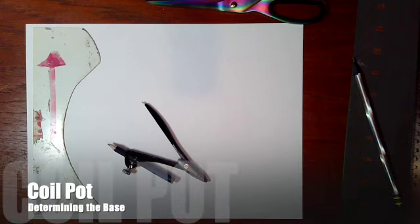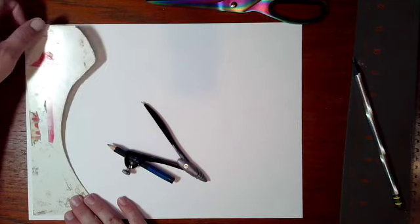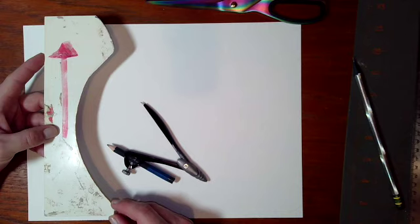This video will show you how to determine the base for your coil pot. During class you'll pick out a template to use for your coil pot.